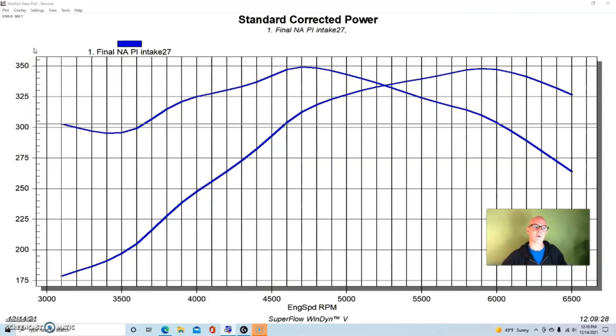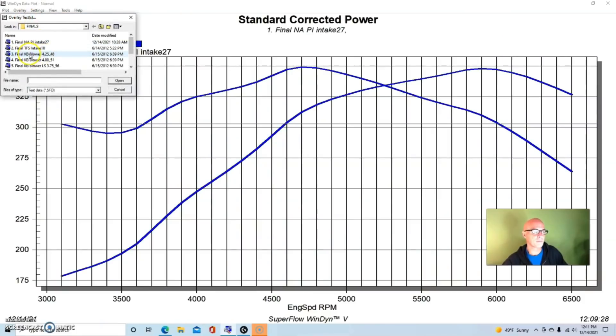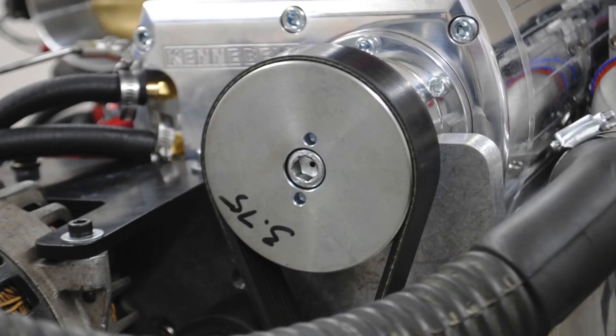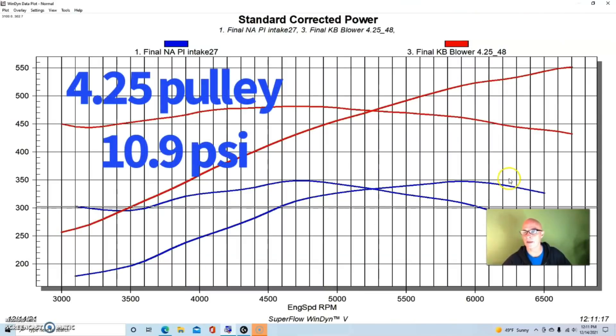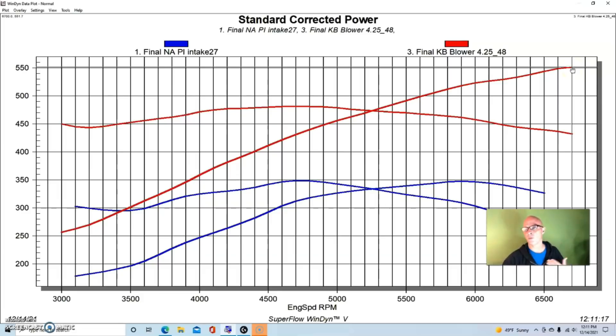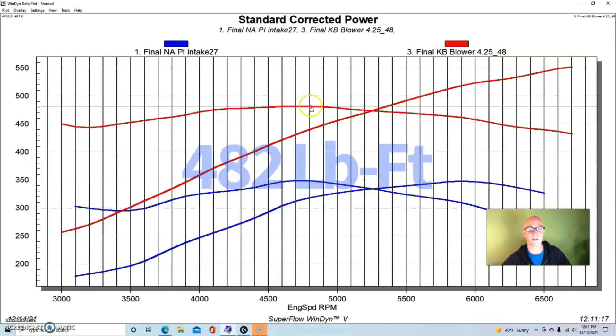We ran bigger injectors and a mix of pump gas and 114 race gas to ensure we could run plenty of boost and timing — about 22 degrees with the blower. The combination also had an air-to-water intercooler. The Kenny Bell was set up with a 7.5-inch crank pulley and a 4.25-inch blower pulley, producing a peak boost of about 10.9 pounds at 6,700 RPM. With the short-runner Kenny Bell intake the engine wanted to keep revving, and it made 552 horsepower and a nice flat torque curve peaking at 482 foot-pounds.